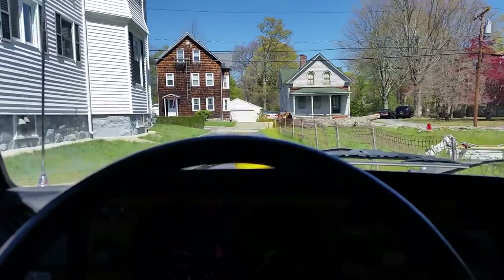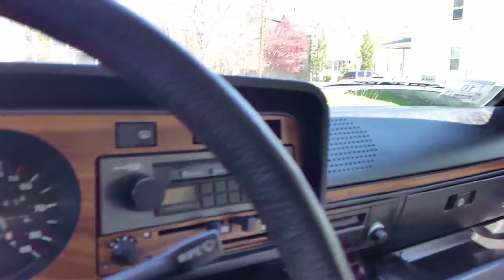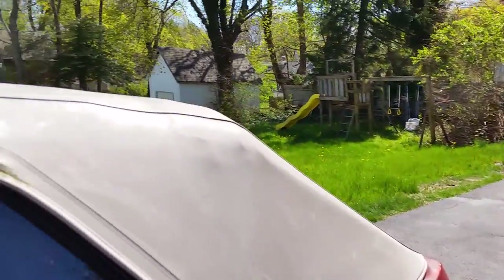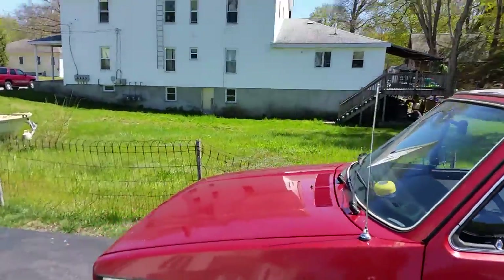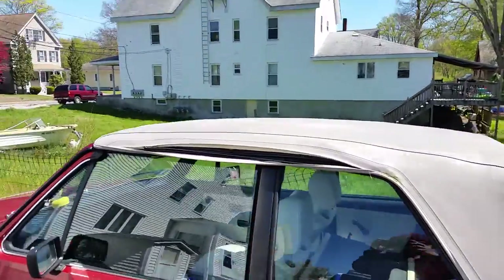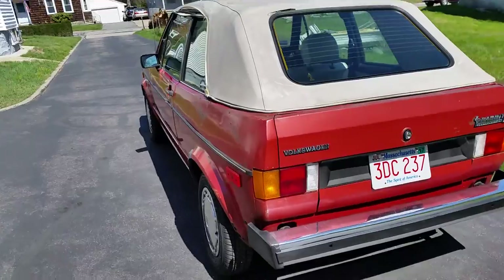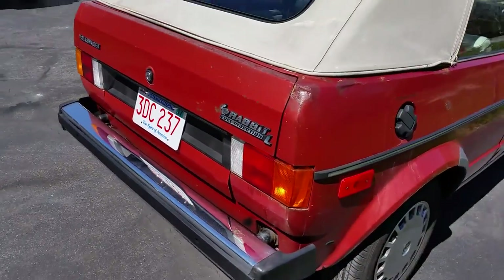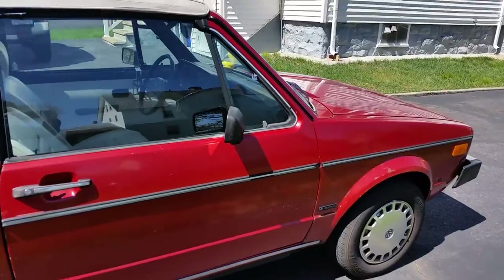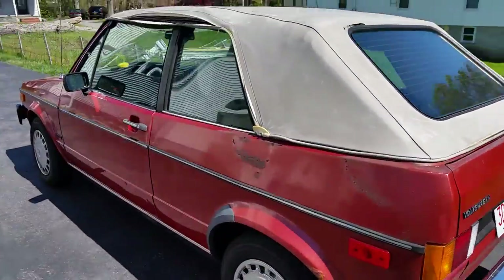Obviously the interior radio was a little wonky and it doesn't seem to work consistently. Walking around it in the midday sun — the roof is gonna need to be replaced at some point, it's got a tear near the back window, but overall it's pretty weather tight. The bumpers are in okay shape. The previous owner applied some touch-up paint; I prefer what I'd call a drivable patina.